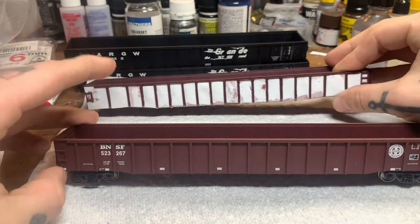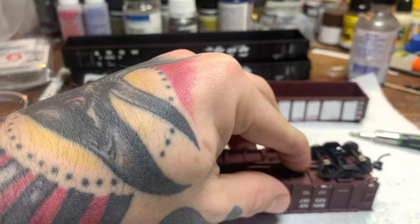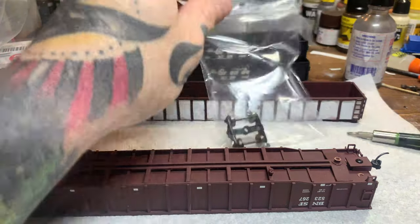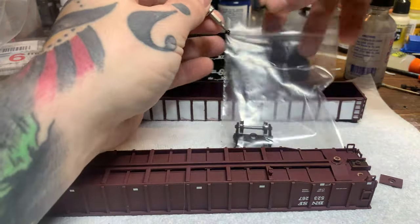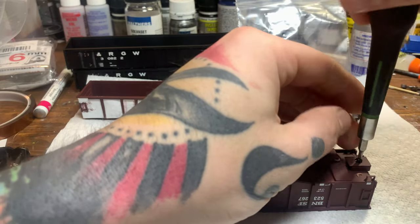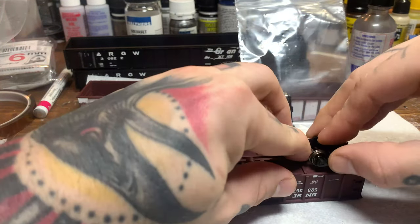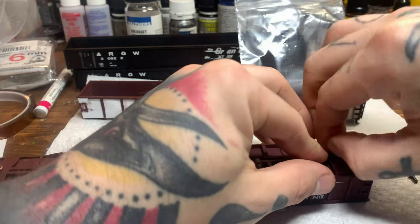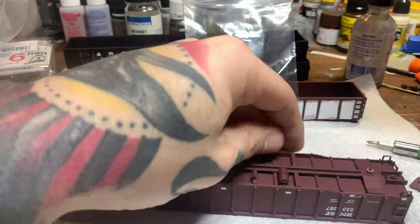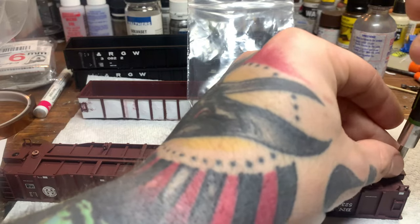First things first, we got to go ahead and remove our wheel sets and couplers, etc., and start pulling this apart so we can start doing some of our major kitbash work. Like usual, I always like to take and put everything in its own bag so I can keep everything separate. As I need it, it's all ready to go but in its own bag for each individual car. Always put those lids back on the coupler boxes as well.